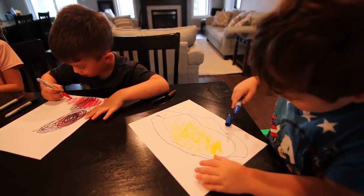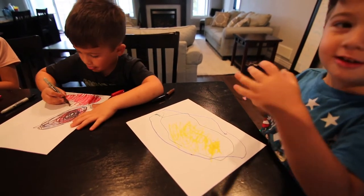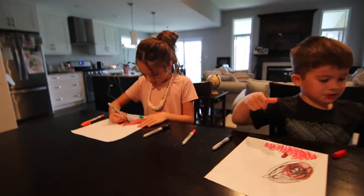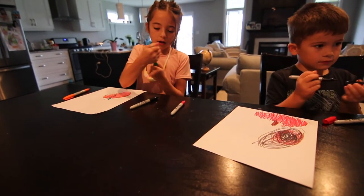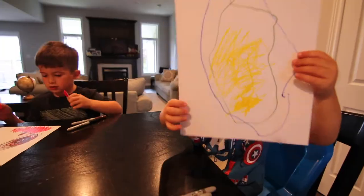Is it done yet? Almost. Look at my circle! Look at my circle, daddy. I'm done — not that good though, I'm done my circle. I'm done my pumpkin too. Okay guys, good job!